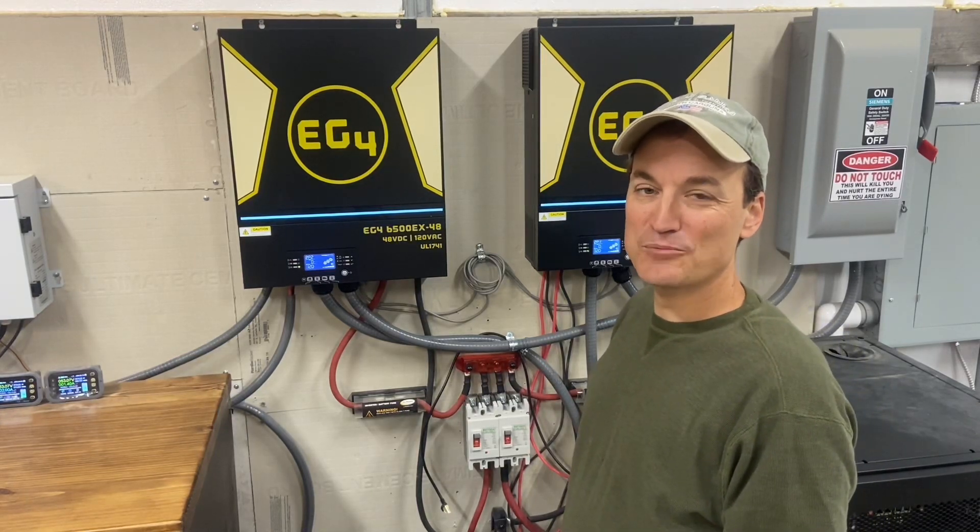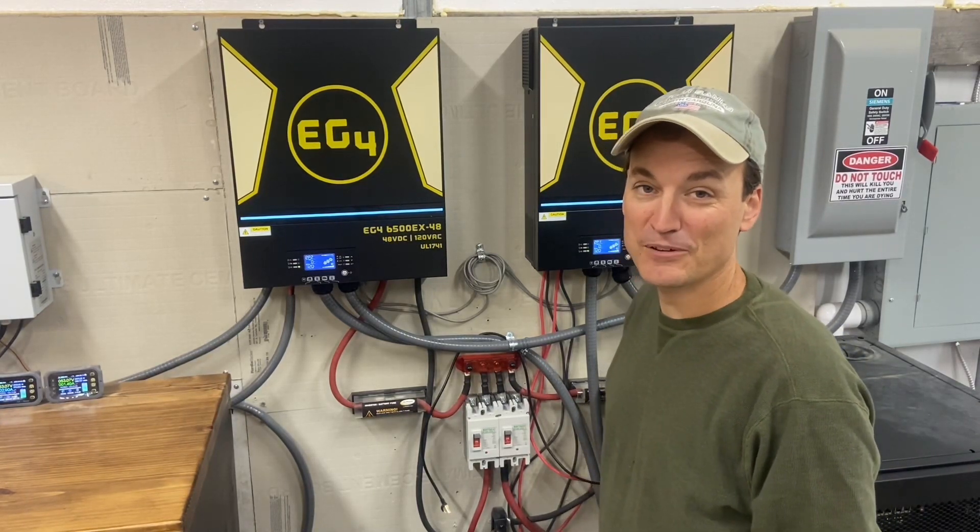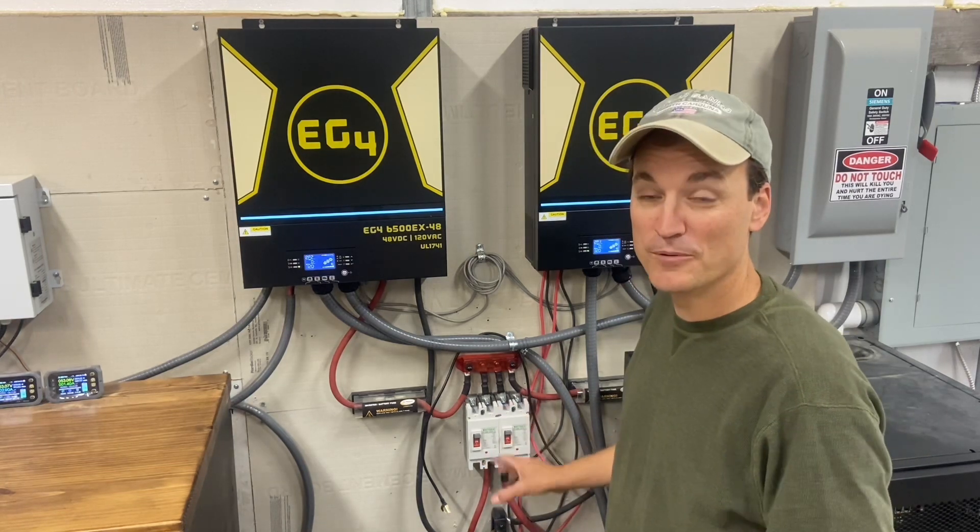Hey guys, so I finally got some time to put into wire management, so I'm gonna take care of all this mess here and put it into the wire way in just a minute.